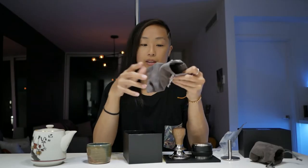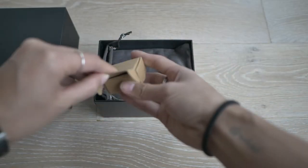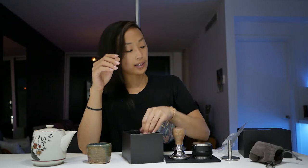It comes in a very simple box and is really well packaged. The tamper came in a nice little velvety bag, though I'm not going to store it in the velvety bag. It also comes with an extra spring, and the extra head I got also came in its own velvety bag.